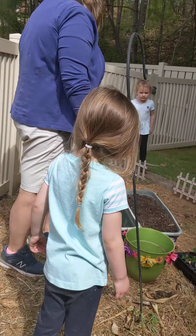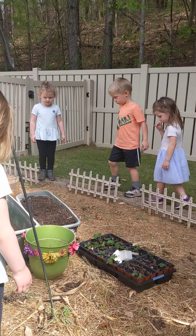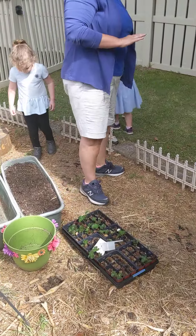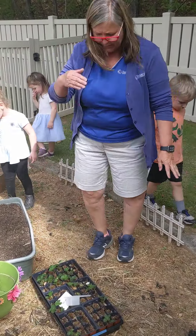We're going to combine both of these into one, and we're going to see if we can get a couple of strawberries growing. We can't pick them until it's time to pick them.